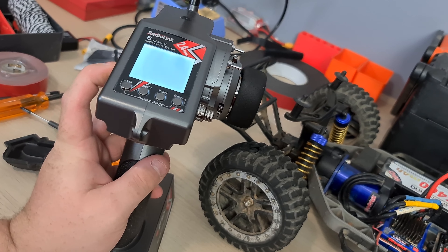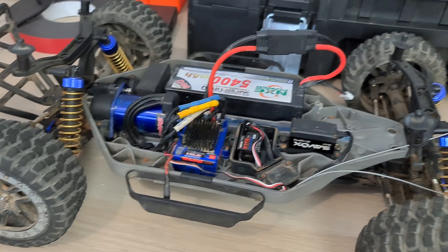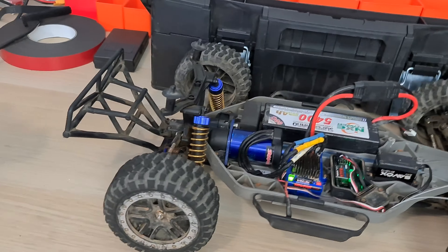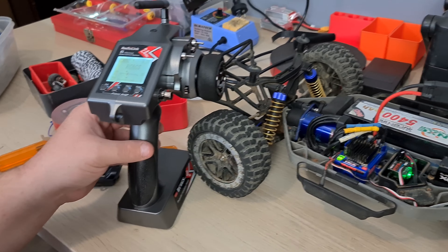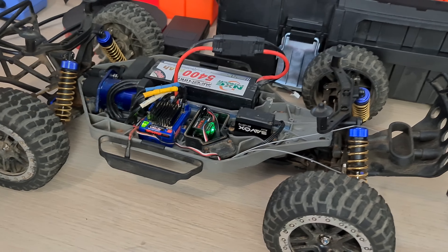Before we put the cover back on, we need to give it a test run. Now the ESC — forward, back. This controller is really, really touchy, which is really awesome. Let's test the steering.